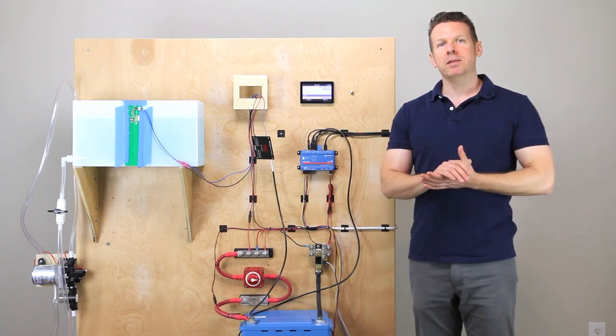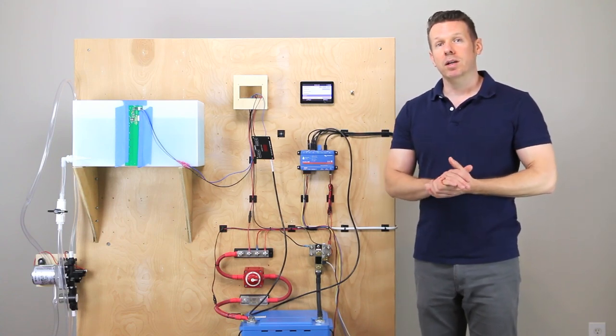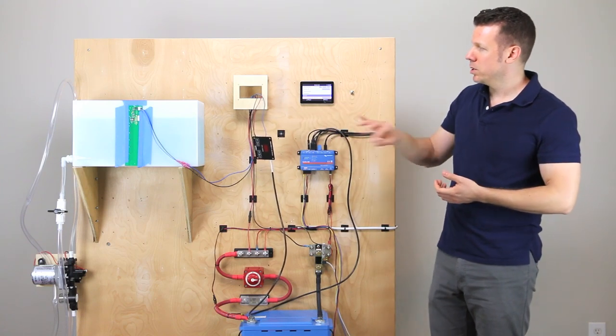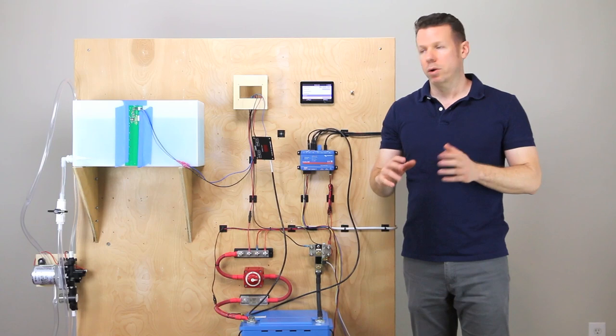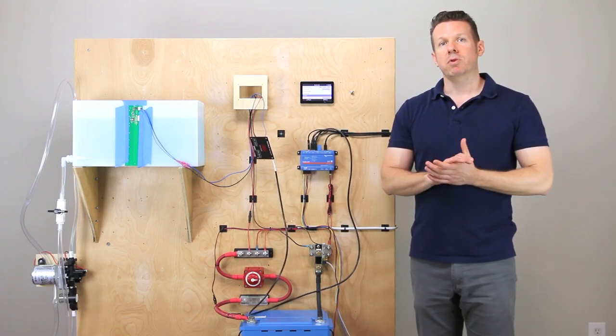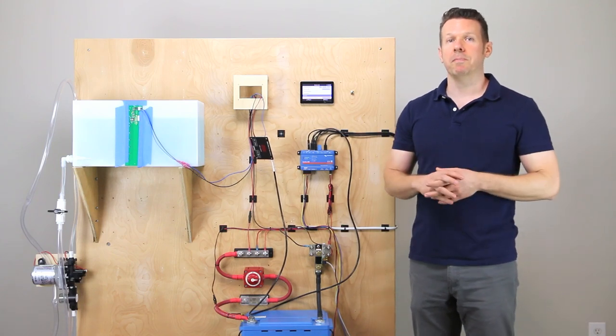Hopefully that all made sense. At this point we're going to get into the nitty gritty and program the C-level and the Cerbo. We're also going to show you how to make one of these cables and give you the part numbers for the connectors you're going to need.